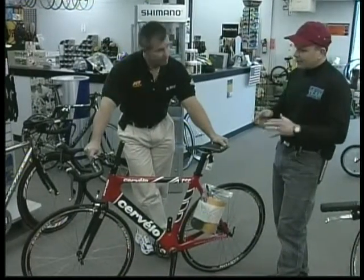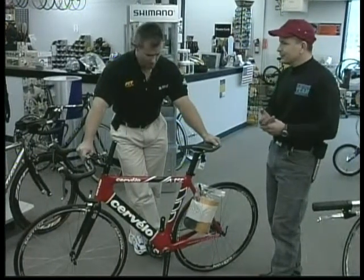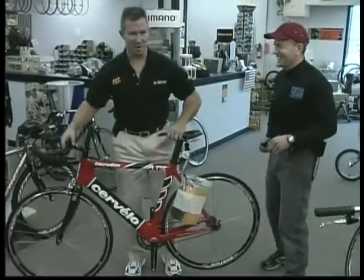This is probably one of our more popular lines right now. They have bikes starting at about $2,000, and this one is in the $6,000 range. I just brought out the really cool one.